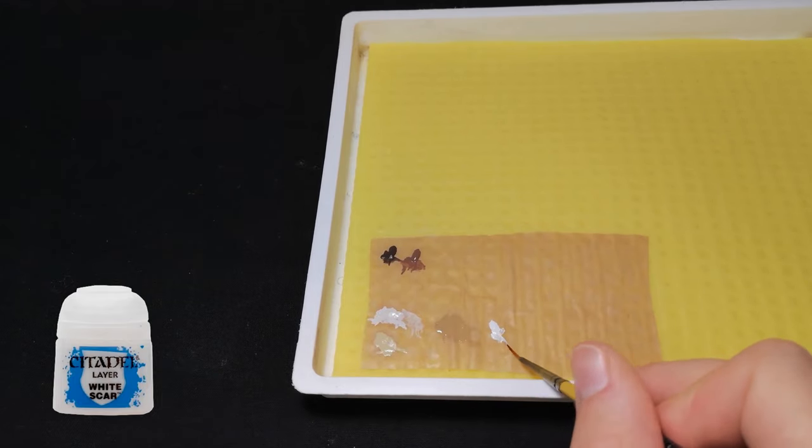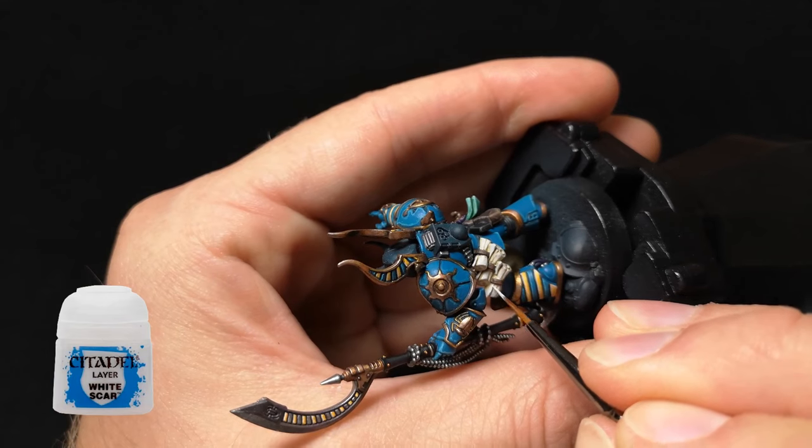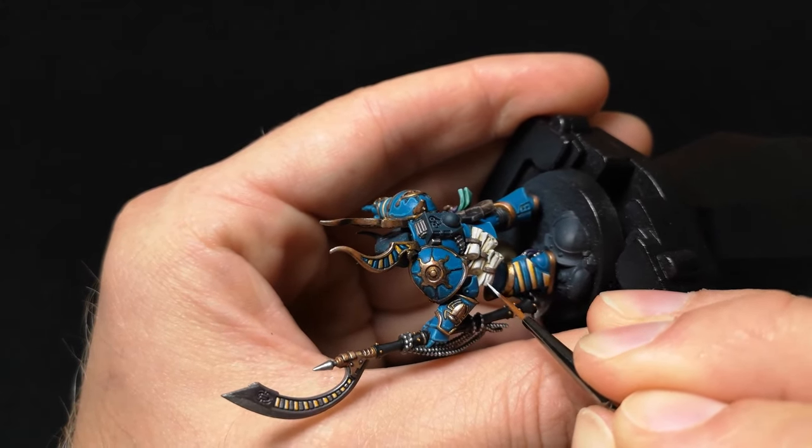Finally, the last thing to do is to apply a final highlight of White Scar to all the edges and along each rip of each scroll.